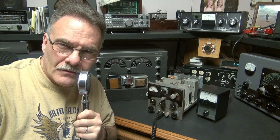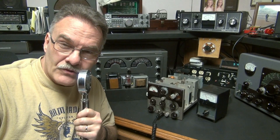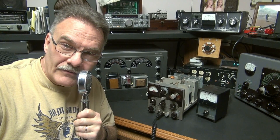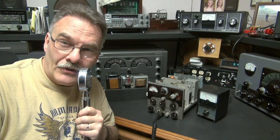Here she is. Test 1, 2, 3, 4 — 4, 3, 2, 1. That's a pair of 807s running push-pull, modulating a single 807. I don't know how long it's been since this thing's been fired up, but man, does she sound good.